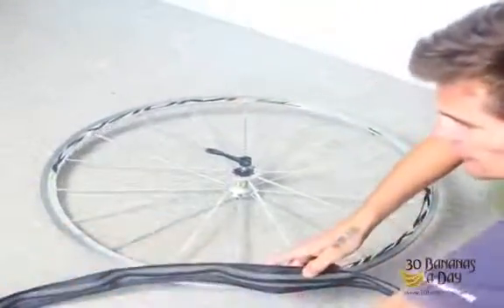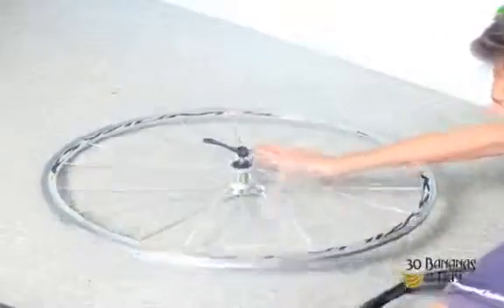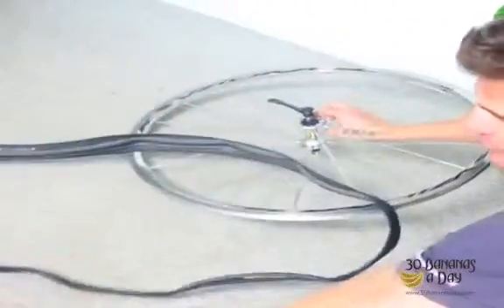Today we're going to learn how to put a tire on a tube. This applies to the Eddie bike. We've got the rim, we've got the tire, we've got the tube.